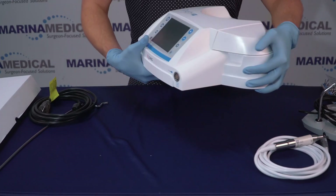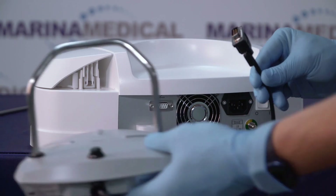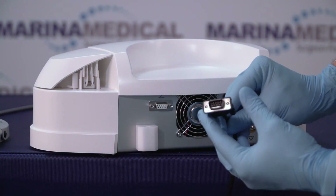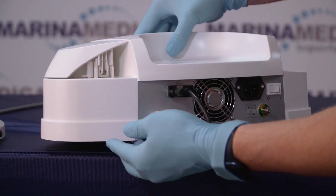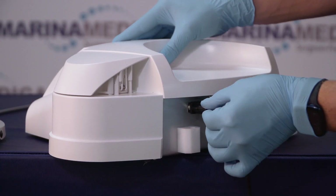Let's turn the machine to the back and start by connecting the foot pedal first. It uses a BGA type connector, so let's push it in, make sure it's oriented the correct way, and screw these little screws on.